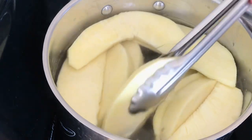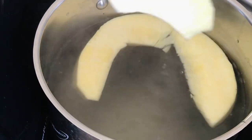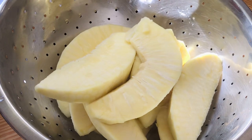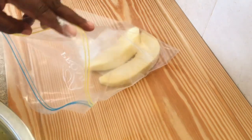Once it's done, remove it and place it into a strainer. You want the breadfruit to be completely cool. Once it's cooled down, place it into your freezer bag or any type of plastic bag and freeze.